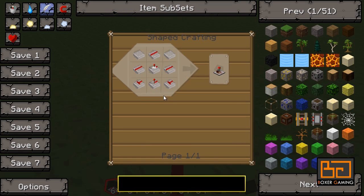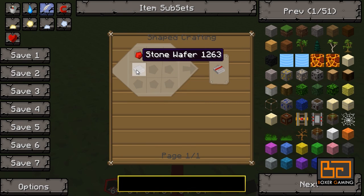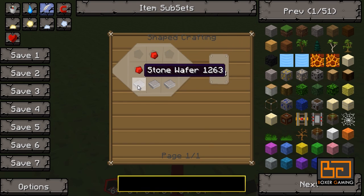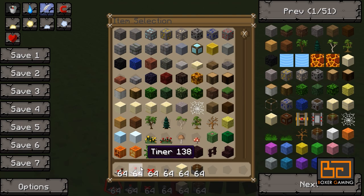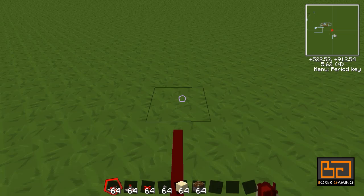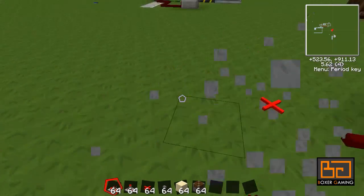The timer is pretty much the same — again, the stone wafer, stone wires, a little bit of redstone on the stone wafer. You get anodes which are just four redstone on top of three wafers, and so on. They're very simple to make, just look up the recipe yourself — that'll be a lot faster for you.